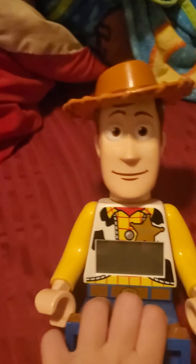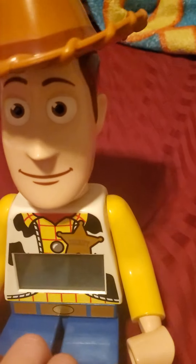I got this clock when I was really, really young. It's a Toy Story Woody clock — it used to beep, it used to have an alarm every night. It's from Toy Story 3; it's a Lego Toy Story 3 clock.